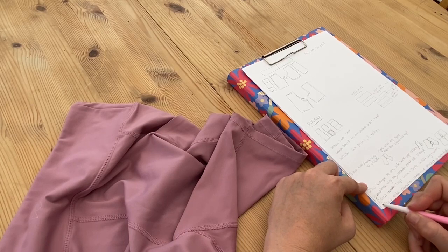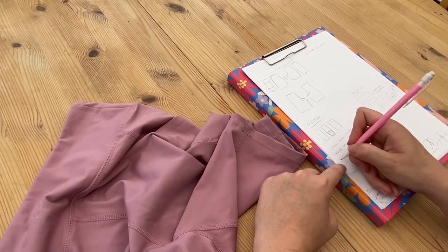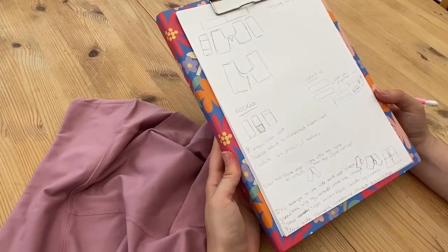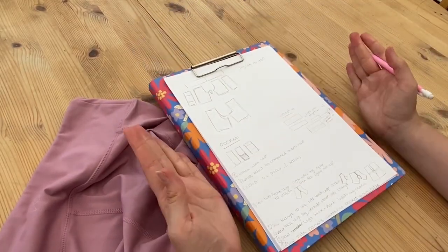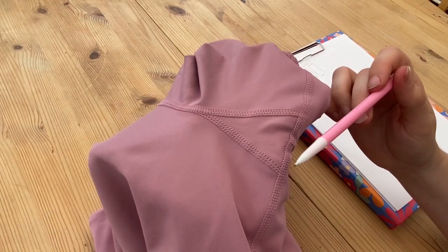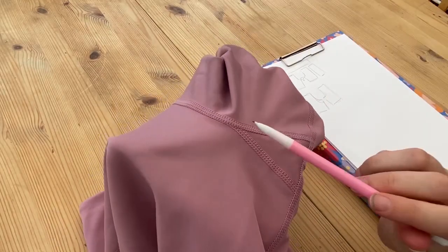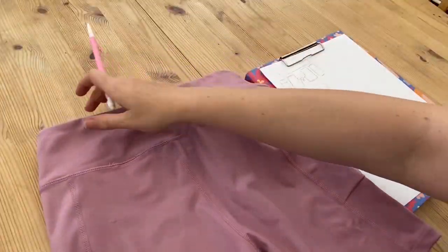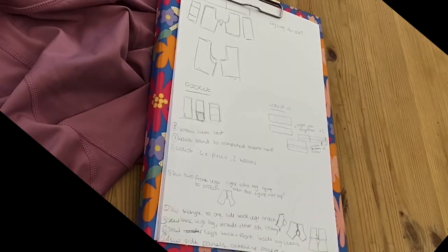To start, I made a rough sketch of each piece that makes up the shorts: the front leg, the back legs, the side panels, the pocket, and the waistband. Looking closely at the stitching I could work out how the pieces were sewn together. The seams on the top were sewn last, so working backwards I could make a rough plan of how I could sew my shorts together.